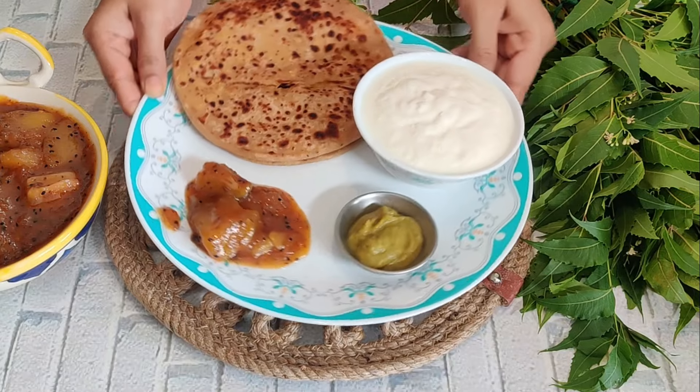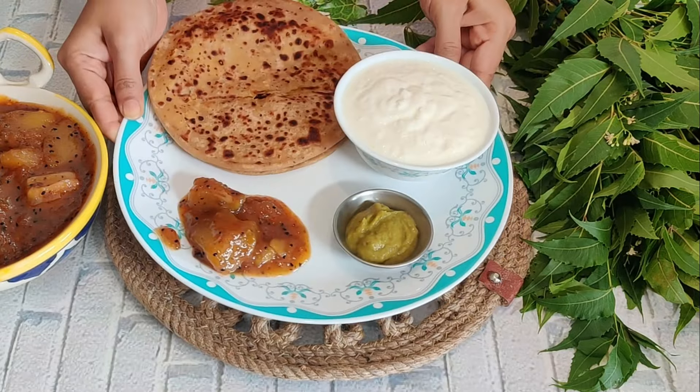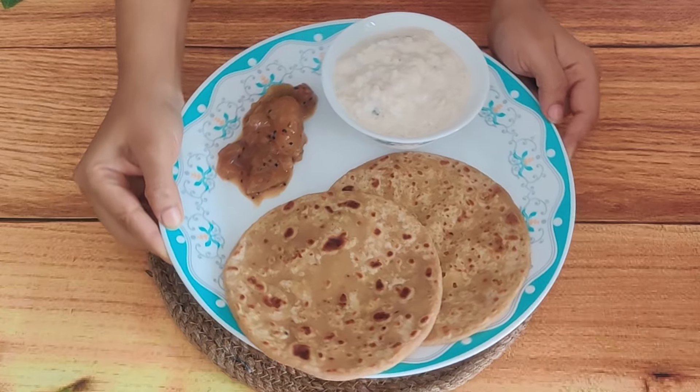Hello friends, welcome to my cooking channel! I hope you are all doing well. Let's start our recipe today.